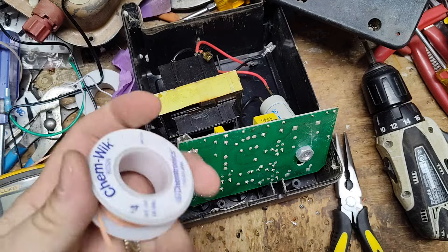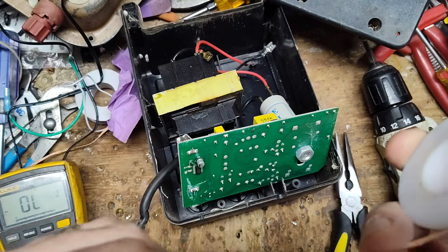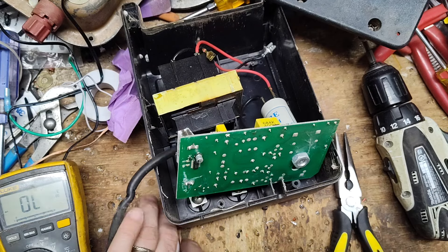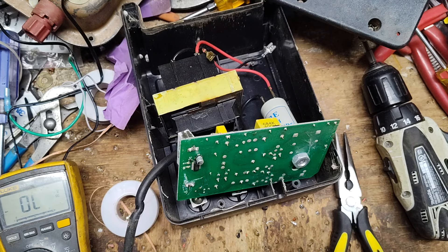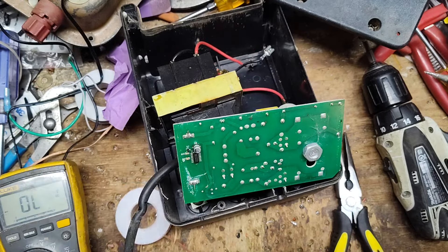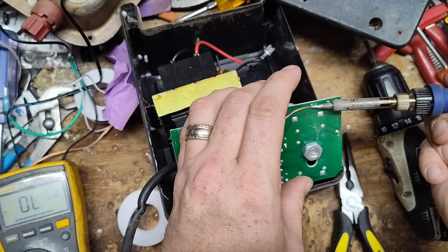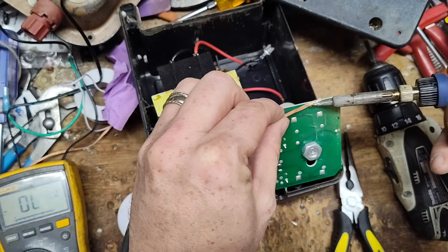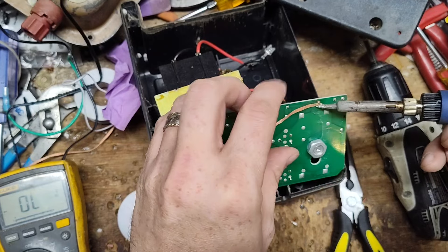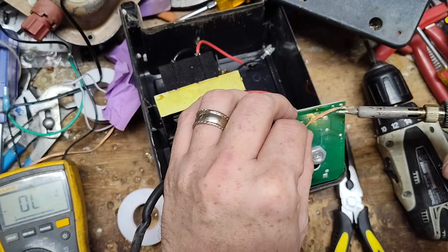The desoldering braid we use is called Chemwick by Chemtronics. It has rosin flux built in, which allows good heat transfer from the iron to the solder and wicks it right up into the braid. We get a 50-foot roll that lasts us six months to a year depending on how much desoldering we're doing. There's cheaper stuff out there — little five or six foot rolls — but without rosin flux it takes forever because it doesn't transfer heat well. Solder flows towards heat, so you push the iron against the braid and the solder flows into it.